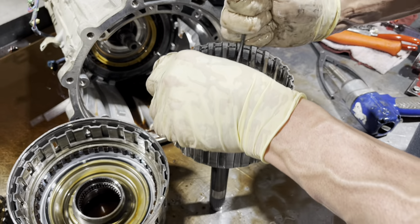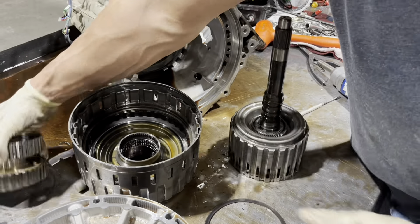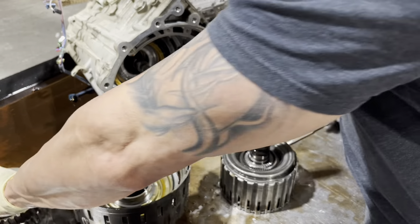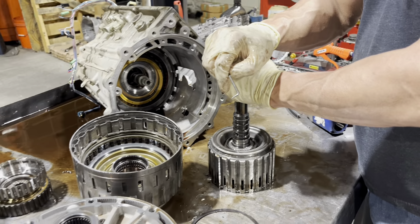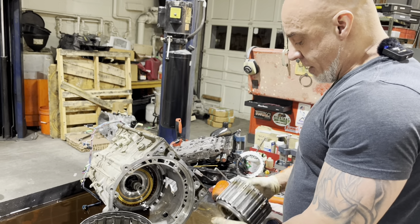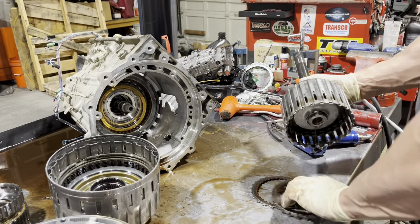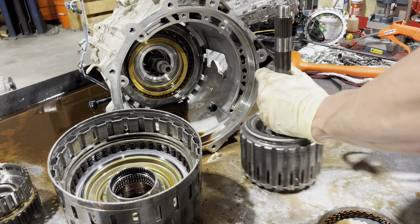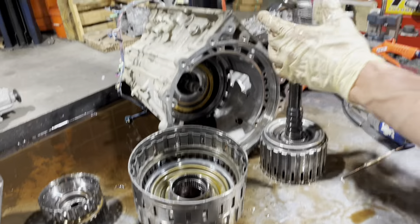Next we have another set of clutches down here, and these are usually in pretty decent condition. Their only function is really when that sprag overruns - it grabs this set of splines and it keeps it from overrunning, which gives you engine braking. For example if you're going down a hill, some cars if you pull the shifter down a gear it provides engine braking, but these Toyotas do it based on computer commands - so at any time it decides you should have engine braking it turns those on. That was kind of odd to me the first time I road-tested one of these because most things don't work that way. So these coast clutches are good - we change all clutches when we do a rebuild but these are all right.